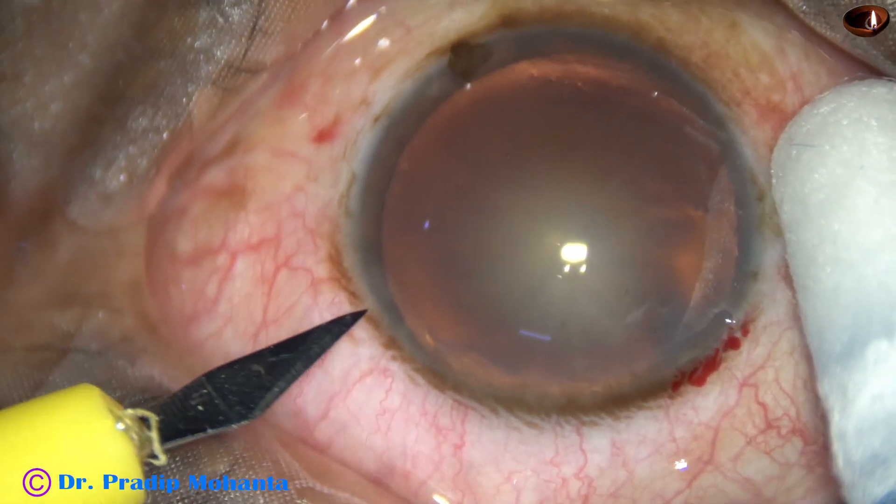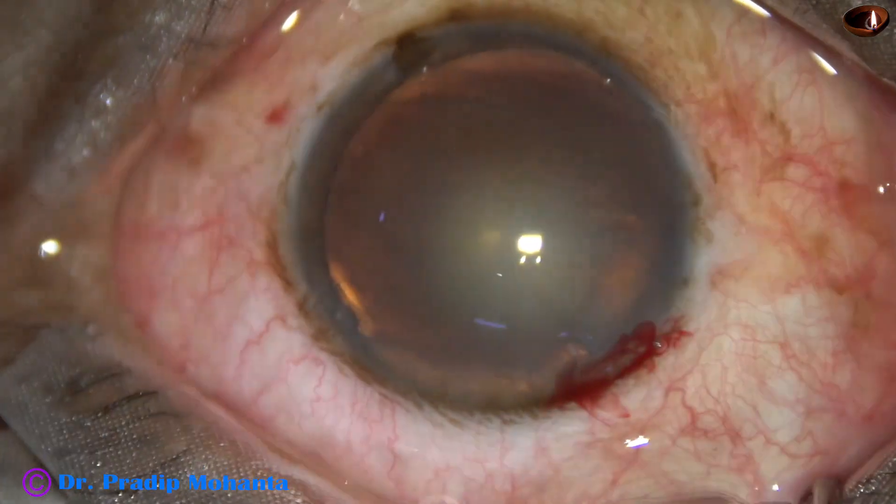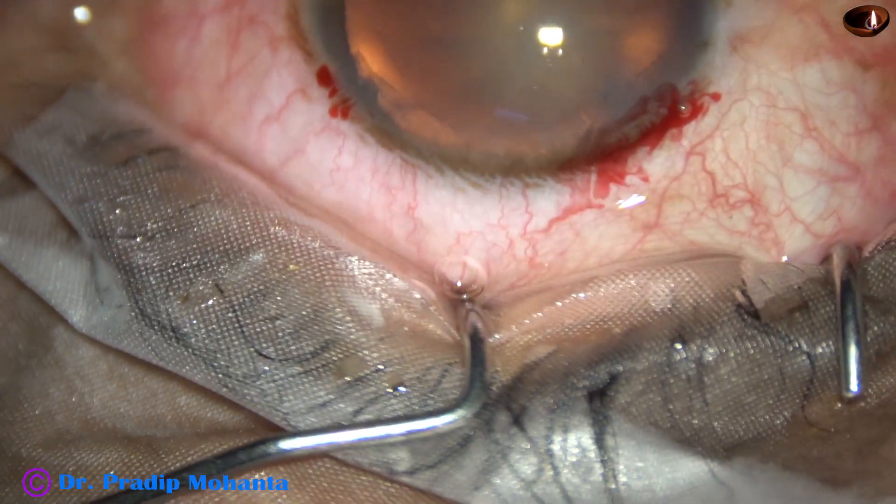Now a side port is made about 3 clock hours away from the main incision on the left side, and only one side port has been made in this case.